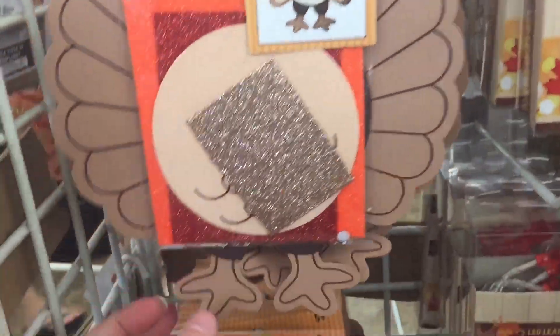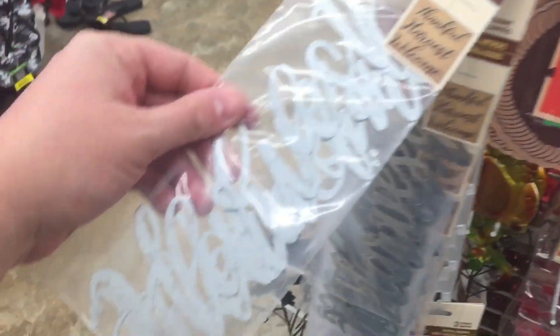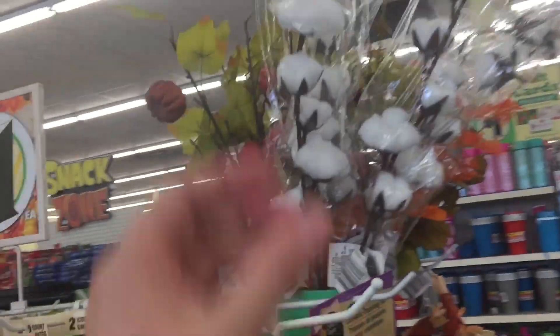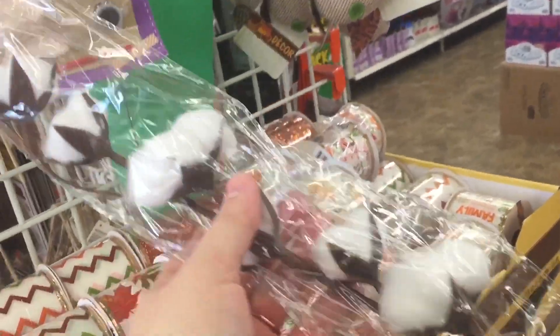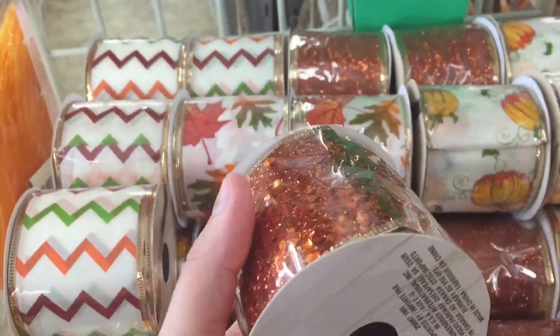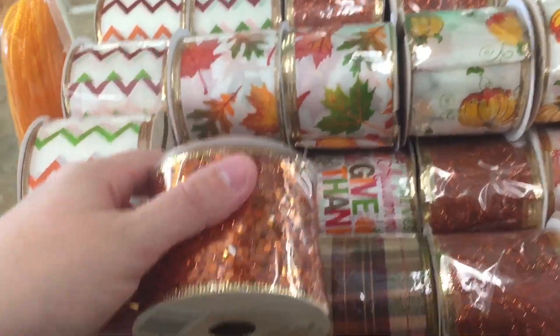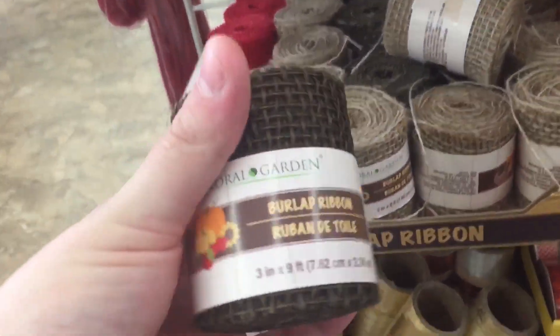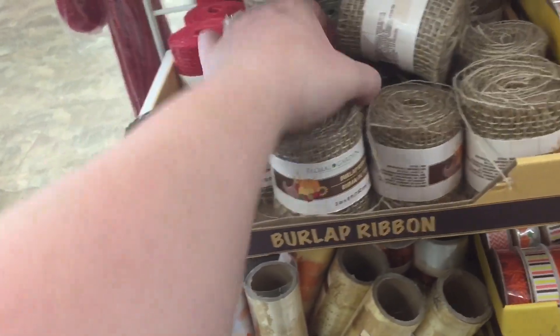Those foam craft kits are really fun with kids. I saw these too — I've seen everybody with these. These are the metal words, and you could do some really good DIYs with them. This I definitely want — I've seen a lot of DIYs with this. And they've got the sequin right here, that is pretty. This would be really cute. They also got burlap, and burlap is really good for DIYs.